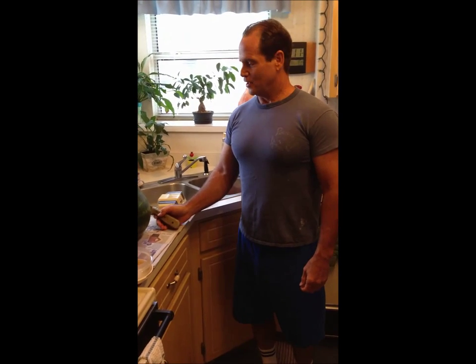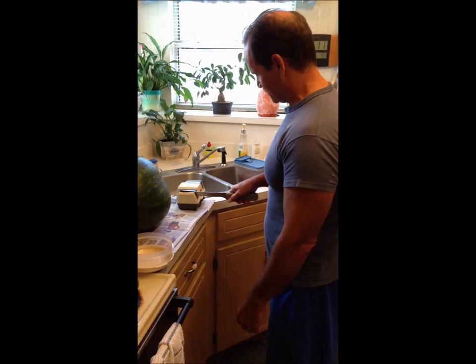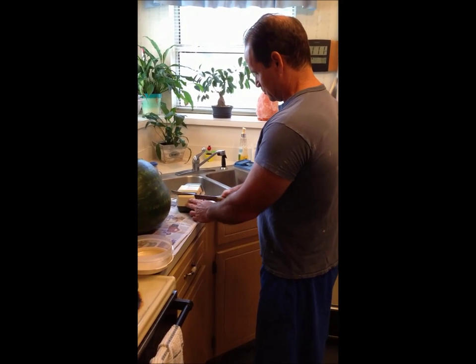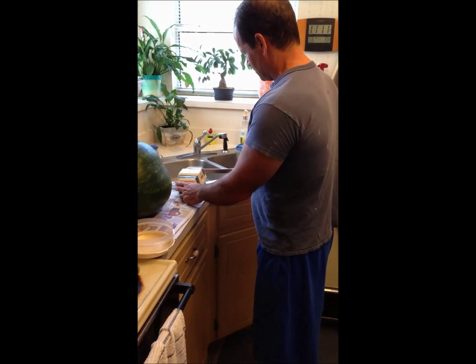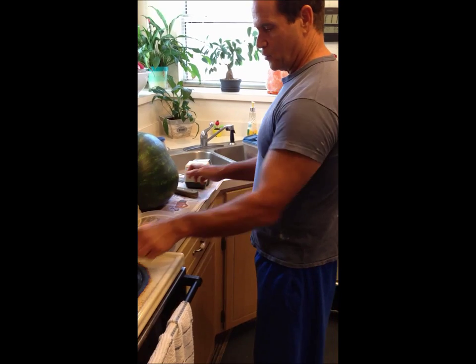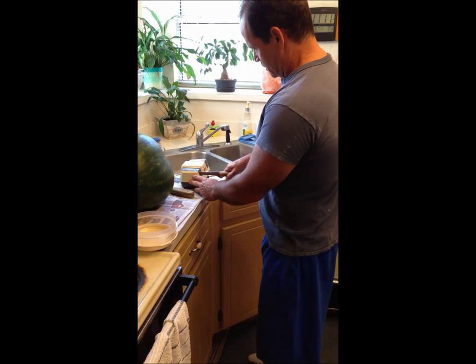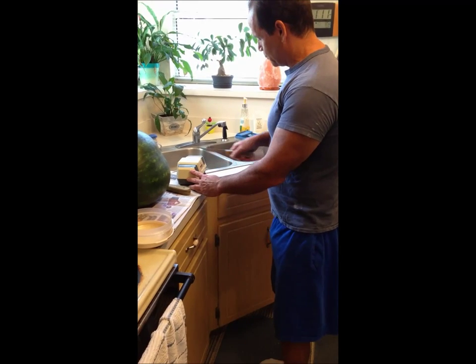We're going to show a good way to cut your watermelon up today. First, what we want to do is sharpen our knives — make sure we get the best out of our knives. We're going to use two different knives and have them available as we use them.